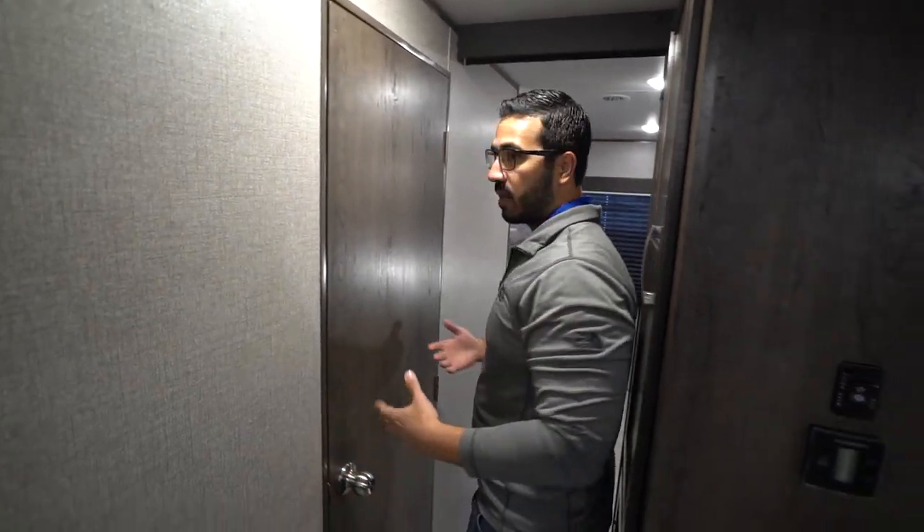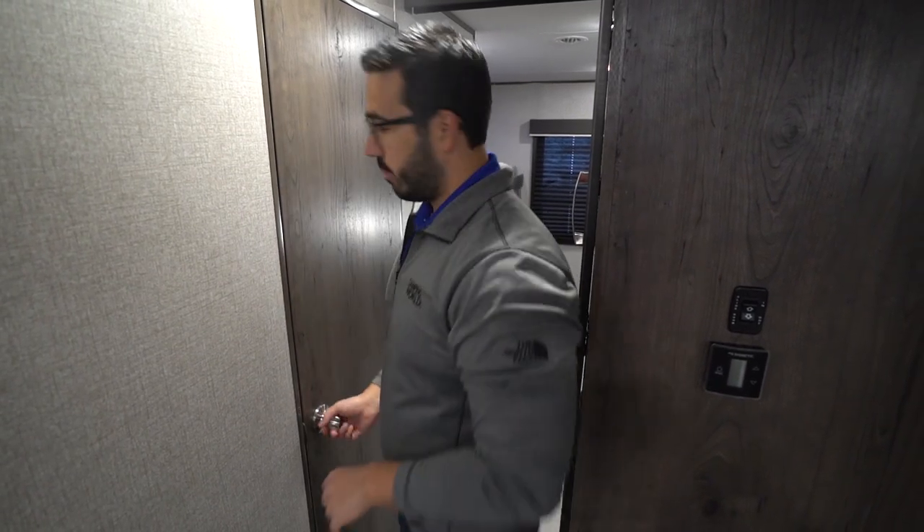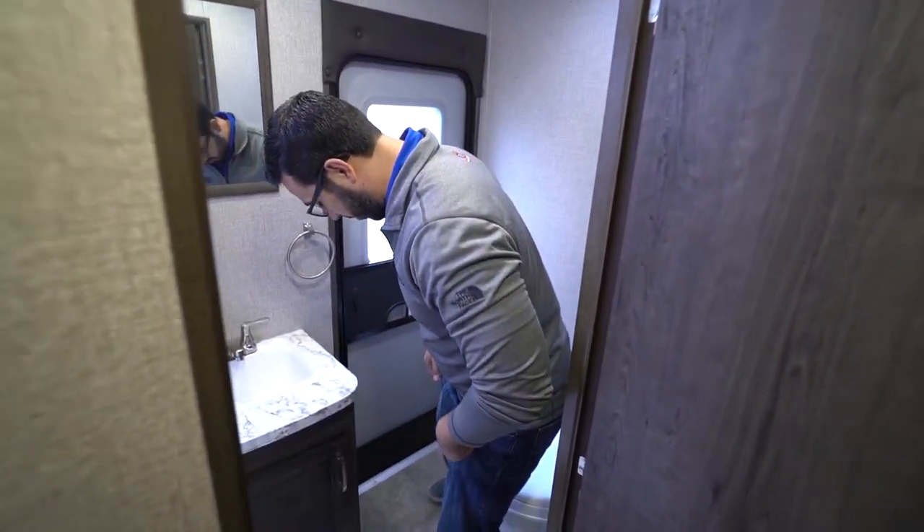Right behind me is the bathroom. I will say this is a little tight — fairly common with this style of floor plan. It is a little tight to get through and you kind of have to walk sideways, but you can manage.